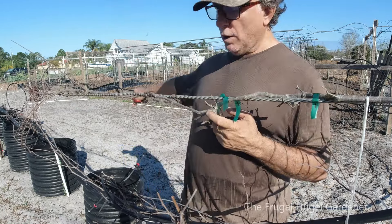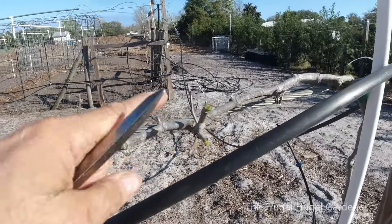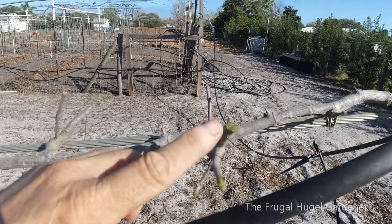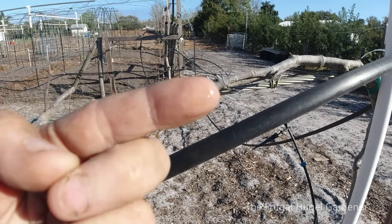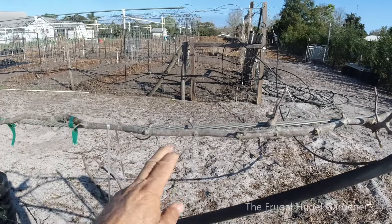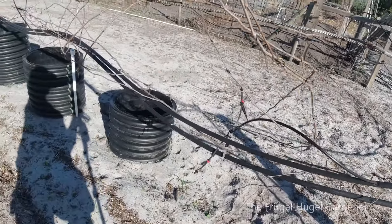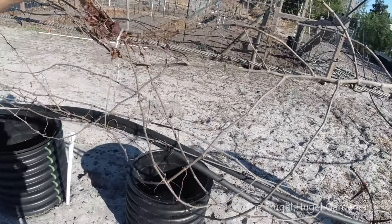I'm just gonna work my way all the way down, all the way back to all my other grapevines — probably not going to be done in a day. You can see all the nice green growth; look how nice and green this is. It's pouring out water if I just touch it — they're real healthy. I'm gonna trim them up just like that. What you don't want to do is leave this mess — you want to trim all this off.